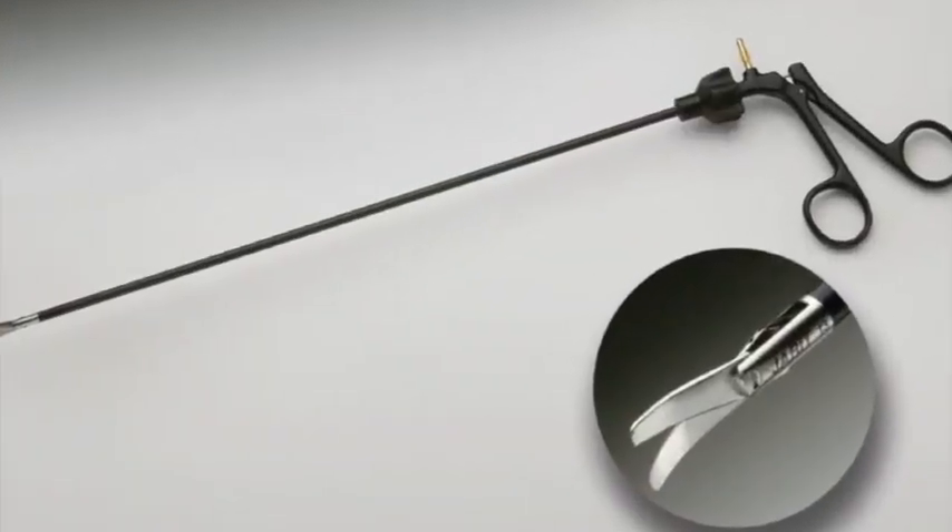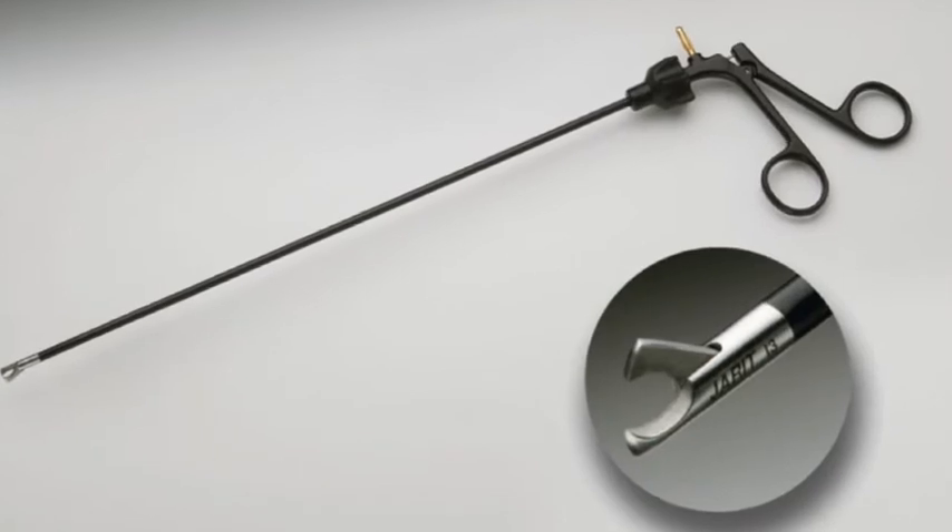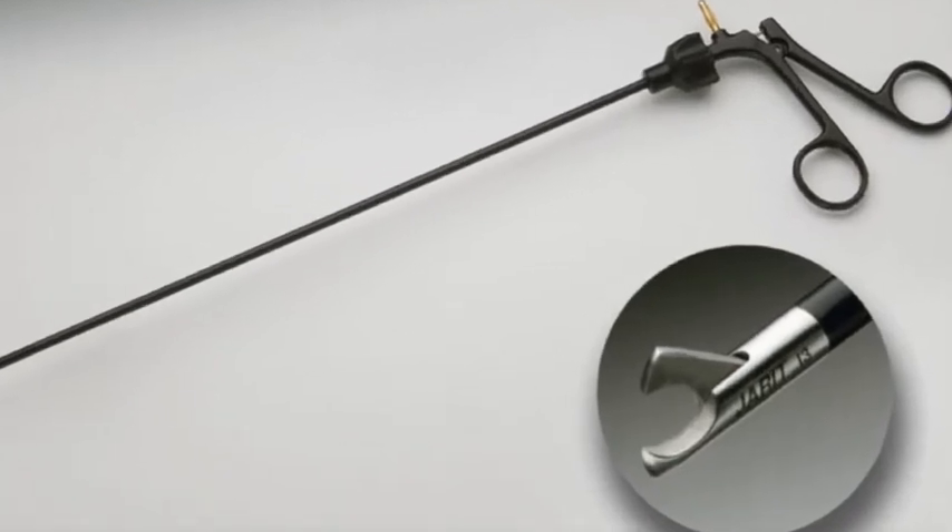We have regular endoscopic scissors used for cutting and dissecting. We also have endoscopic hook scissors — you'll be able to tell by the ends of the instrument. Surgeon's preference determines which they use based on what they're doing, and you'll learn that once you get into cases with those particular surgeons.